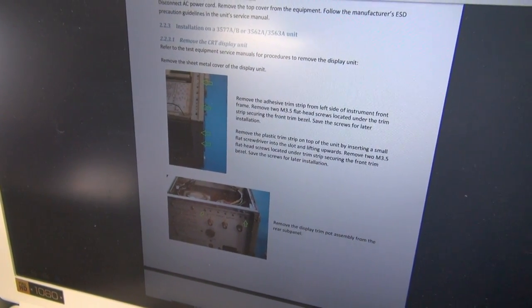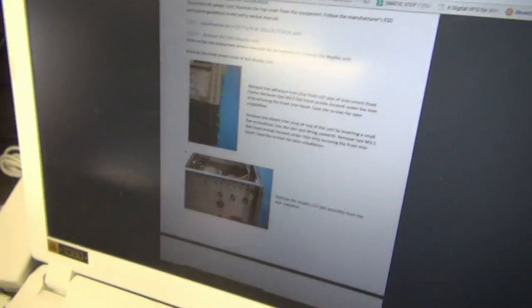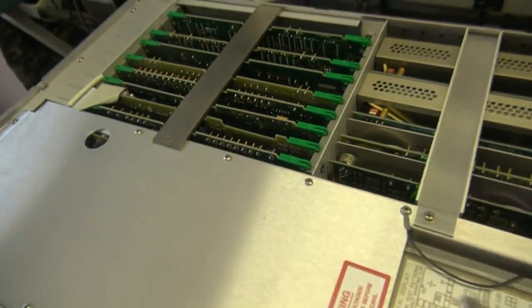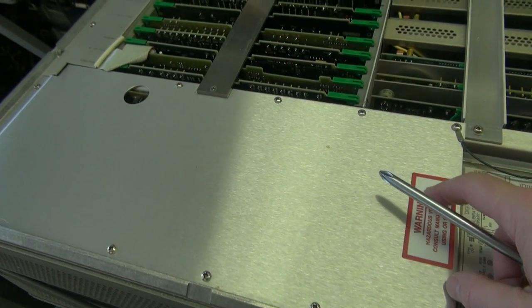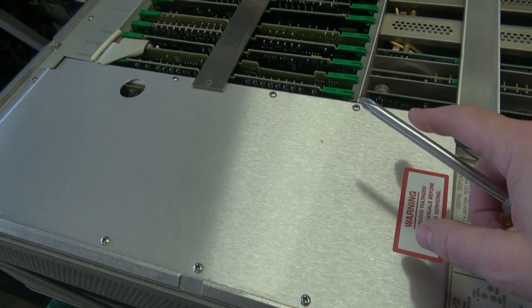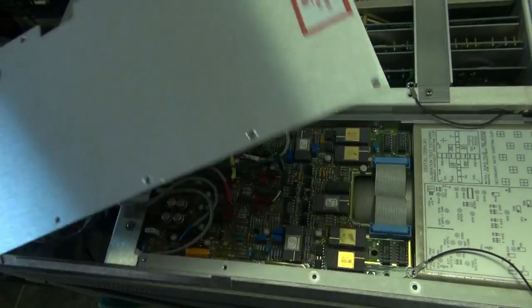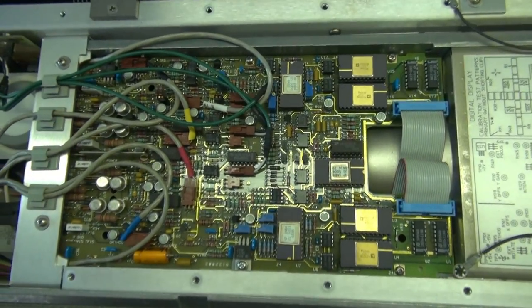Step one is to remove the old CRT from the HP unit. Here we have the sheet metal cover — they do recommend that you do not use power tools so as not to strip out the hardware. Off comes the cover and there is a gigantic CRT display.